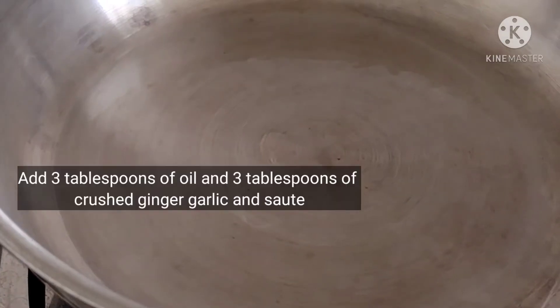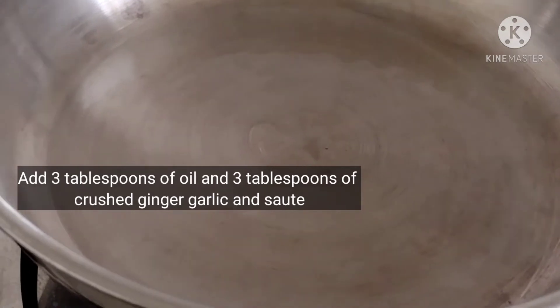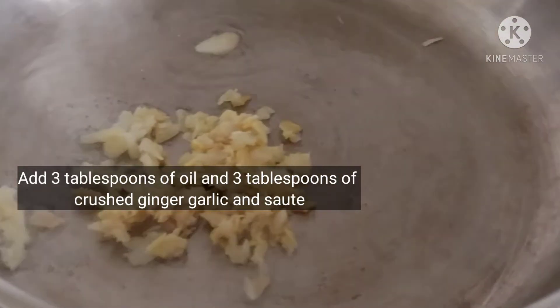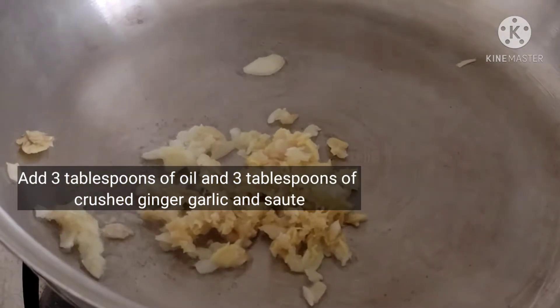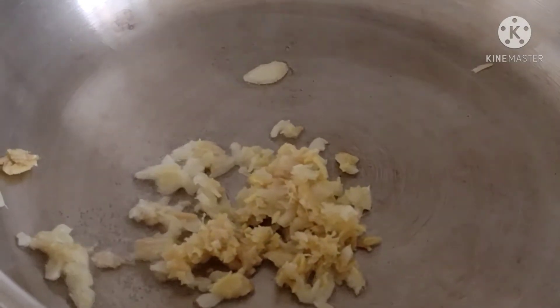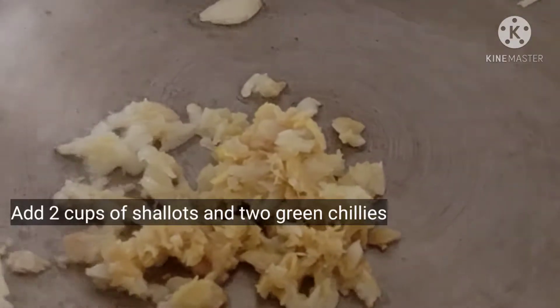Put a pan on the stove. Add 3 tbsp of oil to the pan.